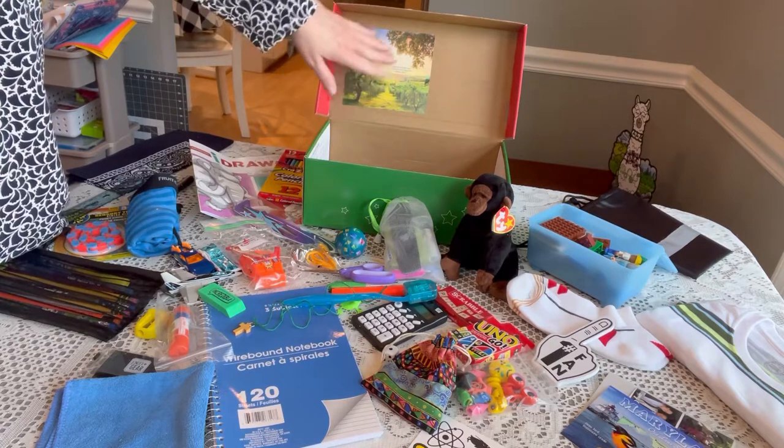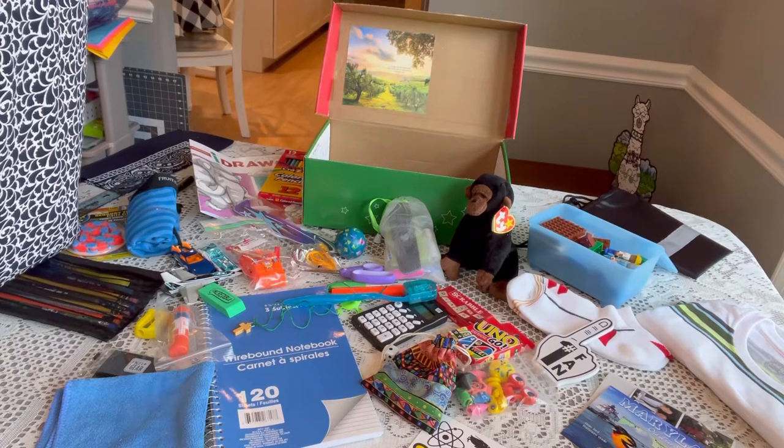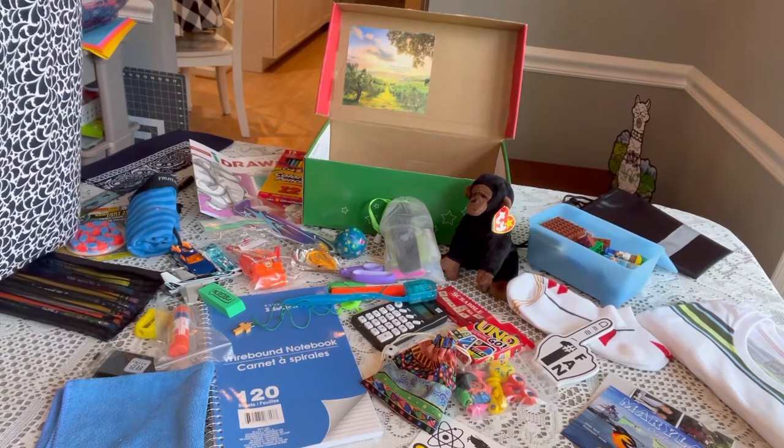Every box has a calendar picture on it with a psalm and a beautiful background. This one says, 'Oh send out thy light and thy truth, let them lead me.'